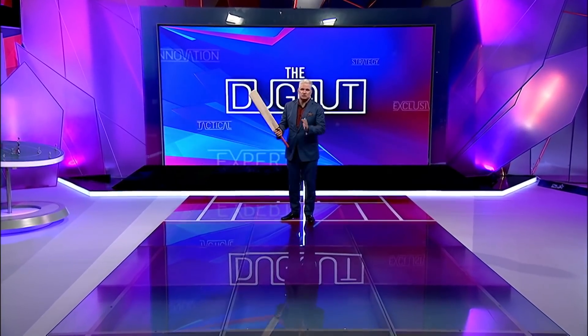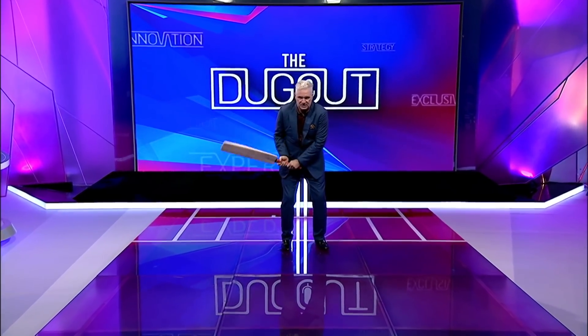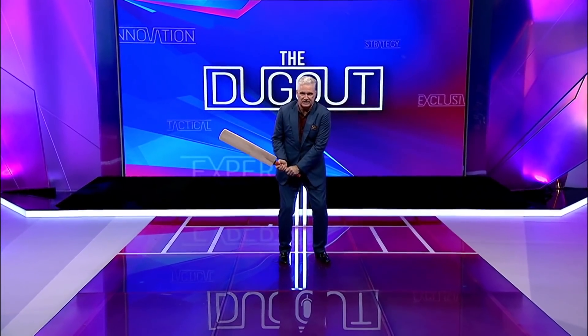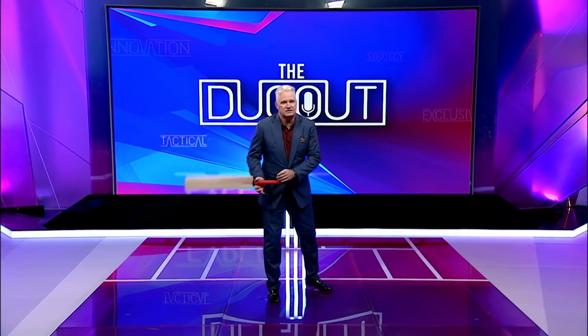Thanks very much for the introduction. Now, I want to talk about, firstly, about Kane Williamson — about how he picks his bat up and what we get caught in the snap position, that his hands are right there. Let's have a little look at the tape.